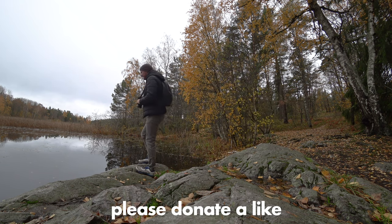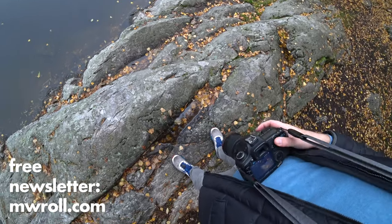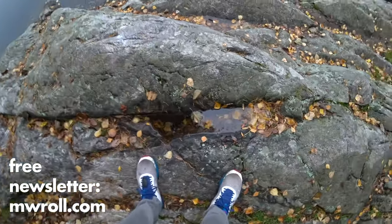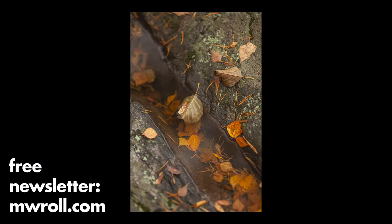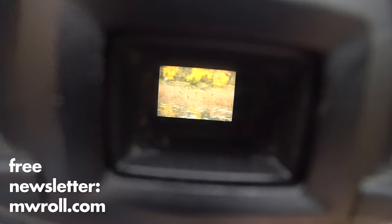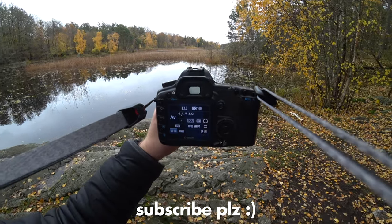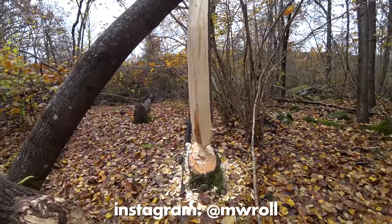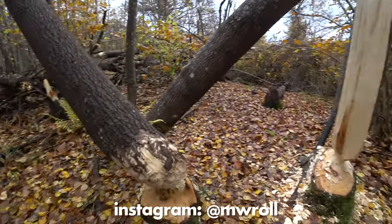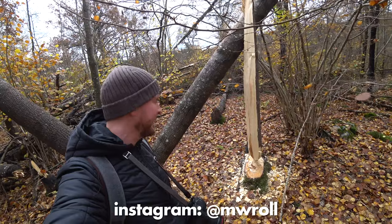That's it for this little video. Please give me a like if you did like it and don't forget to subscribe to my photography email newsletter — it's completely free, comes out once a month, and contains my best tips, inspiration, and gear tips not included in my YouTube videos. Sign up at mwroll.com, subscribe to this channel, and visit me on Instagram at mwroll. Thank you for watching, see you soon — over and out, bye!